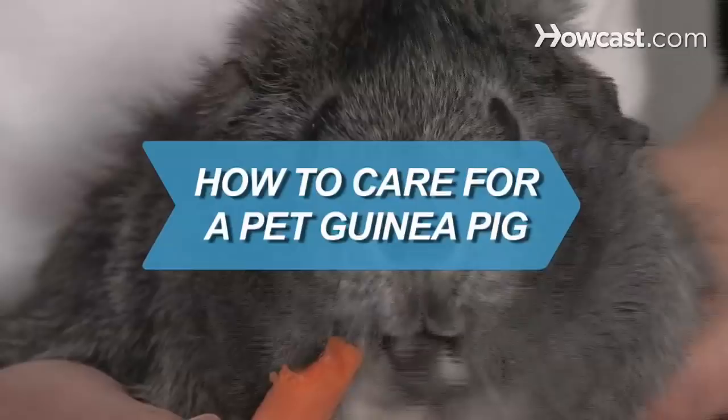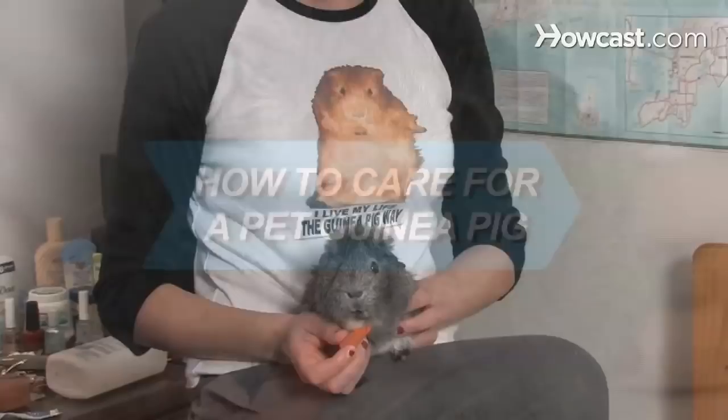How to Care for a Pet Guinea Pig. Guinea pigs often squeak with joy when their owners enter a room. How can you resist such welcoming pets?